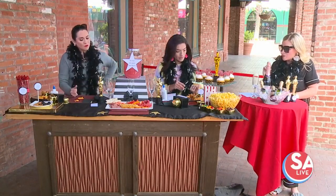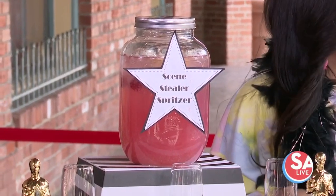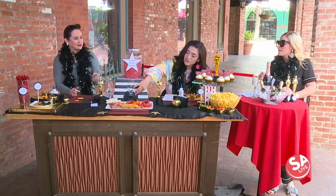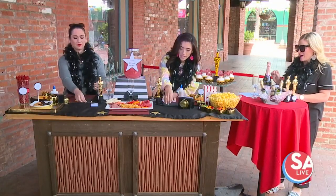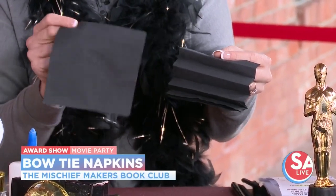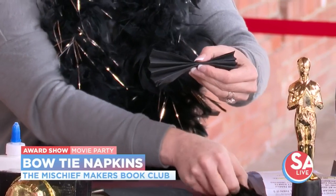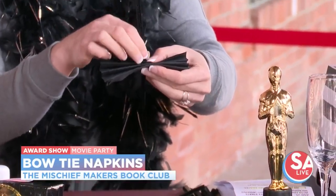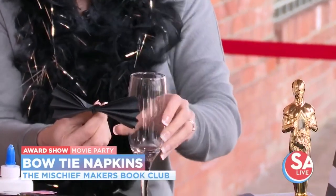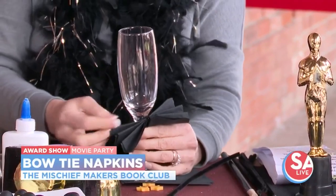We also did the Screen Stealer Spritzer, which is a non-alcoholic drink with pink lemonade, raspberries, lemons, and club soda. And if you're feeling festive and would like to add some vodka, it makes a great adult beverage. My kids love it when we make mocktails — they rarely get soda, so if they can have a Shirley Temple or something, it's a real special occasion. To dress it up, we took just black paper cocktail napkins, folded them tightly in a harmonica folding. Then you take a black pipe cleaner and cinch it around the middle like a bow tie, then wrap it around the stem of your glass. Fan out the napkin and you have a little bow tie.